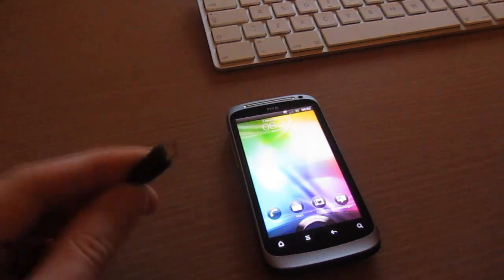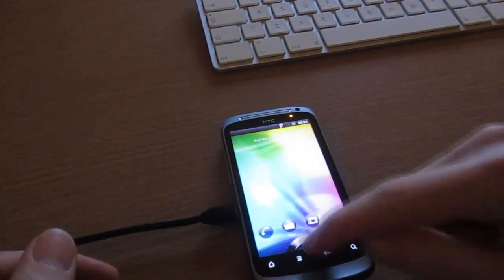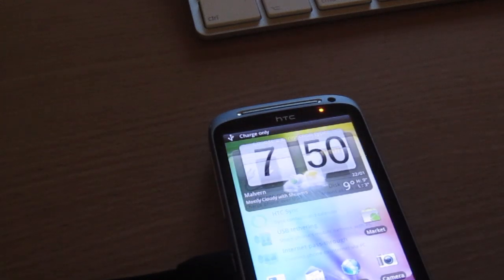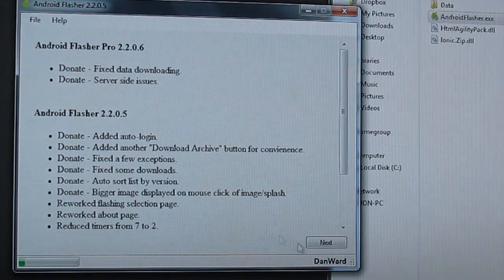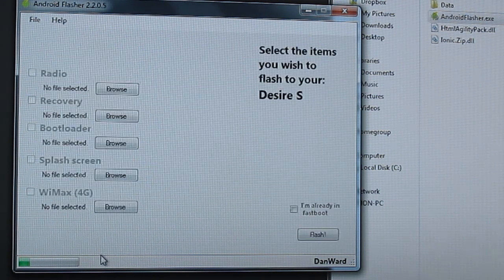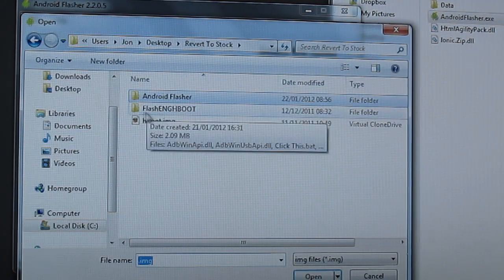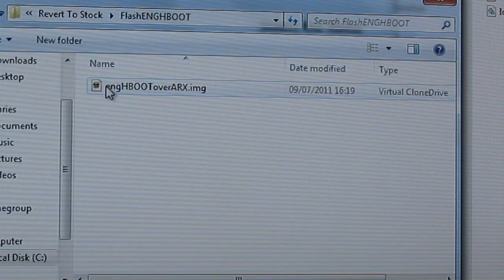Okay, so we're ready to revert to the original HBoot. Plug in via USB. Make sure fastboot is turned off in the settings and USB debugging is enabled, then select charge only. Load up Android Flasher, click next, select your phone in the list, then select bootloader. Click browse, go to the location where you extracted the revert-to-stock RAR file, open the flash HBoot folder, and select the English HBoot OAR dot image file, then click open.